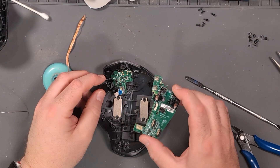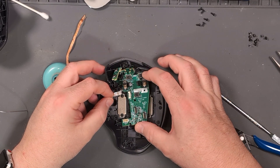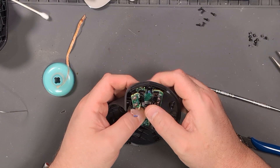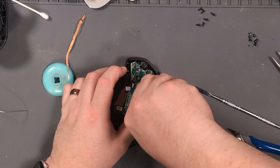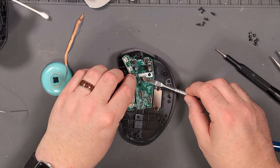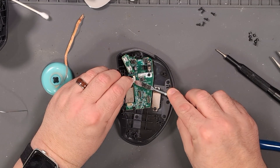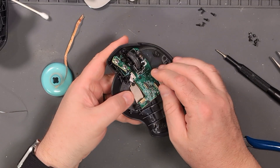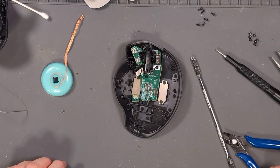I guess it's time to put it back together. This was so much faster than my other mouse. Now, where does this go? It goes like this. This is going pretty good, I think — I probably just cursed myself.